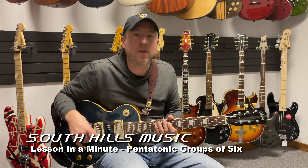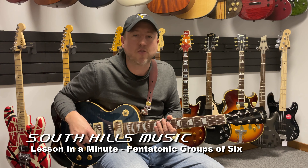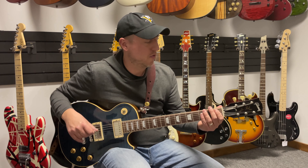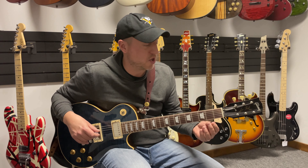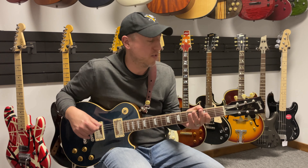Hello everybody, it's Eric from South Hills Music. Today I'm going to show you a pentatonic exercise — the pentatonic scale in groupings of six. If you check out our previous video, I explained the pentatonic scale and the fingerings. What we're going to do for this one is just change it up a little bit to make it more fun, and it actually sounds really cool.